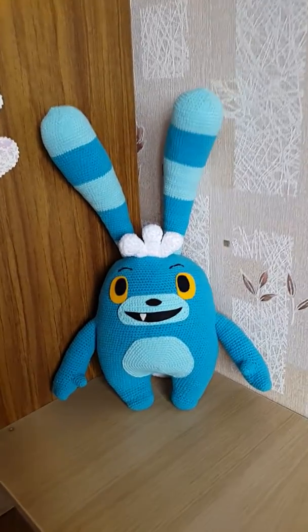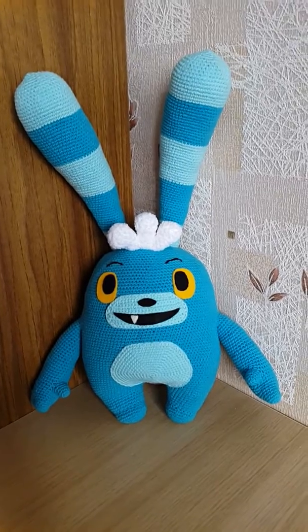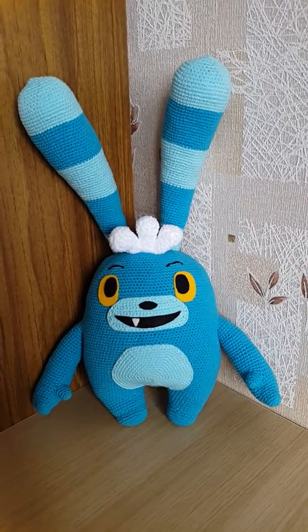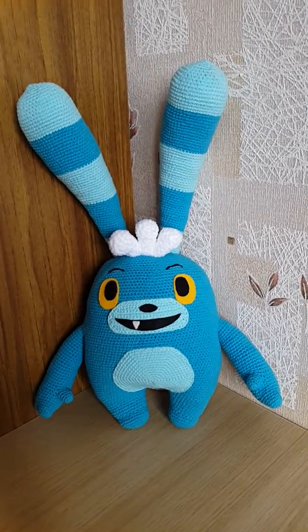I want to show you my new work. It's a bunny from the Abhacher cartoon. His name is Bosley. I crocheted it from cotton yarn.